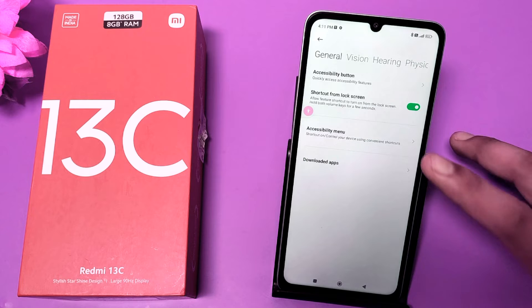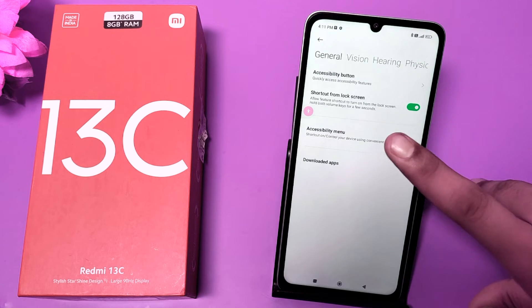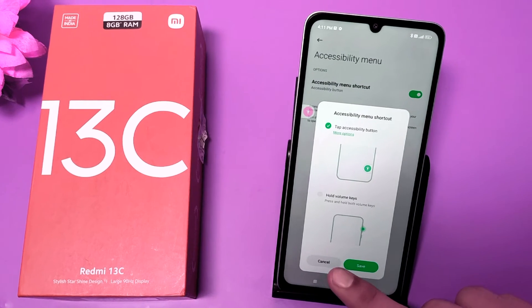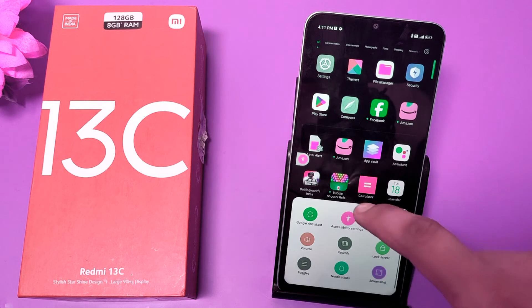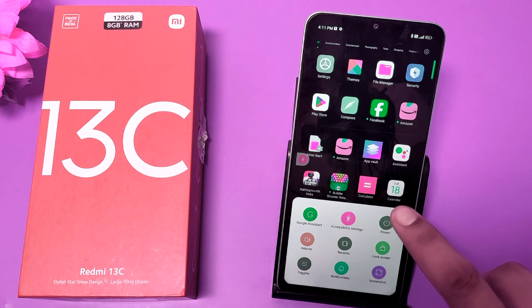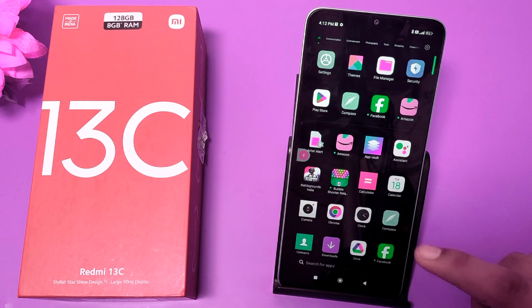Then you have to click on Accessibility. Here you have to create a shortcut — you can see 'Shortcut from lock screen' and 'Accessibility menu'. You have to turn it on, and you can see a floating window will appear. Click on it.